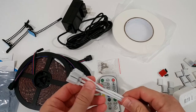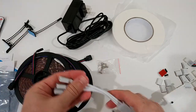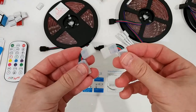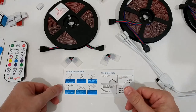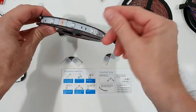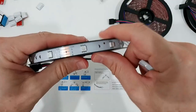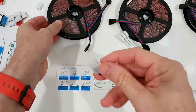The idea is to use the controller with the strips either in parallel or in series. The 90-degree corner connectors are used when you need to go around corners — without them, bending the strip tends to get loose. The proper method is to cut the strip at the marked black line and use the corner connector.